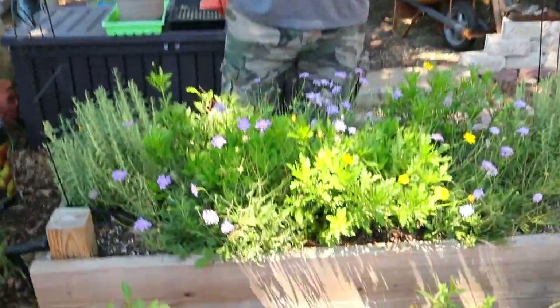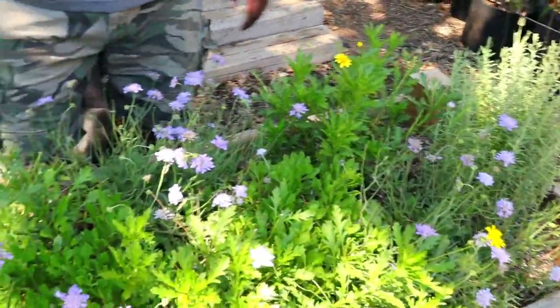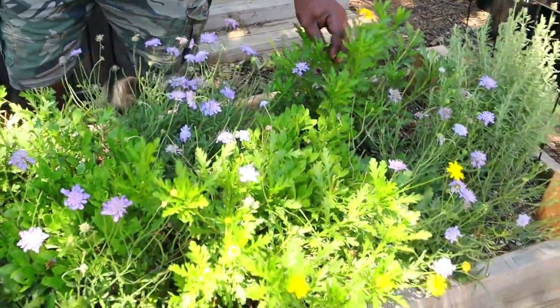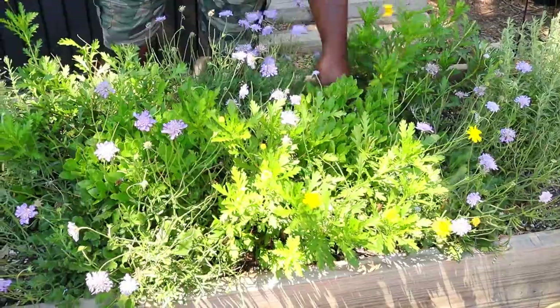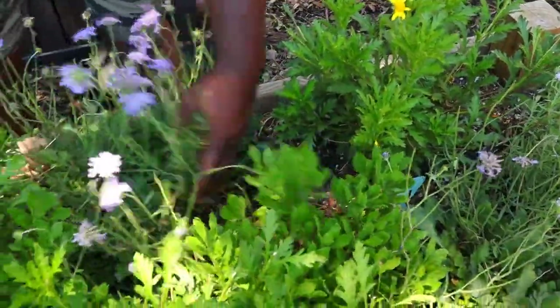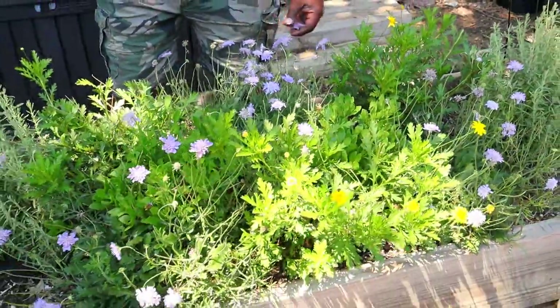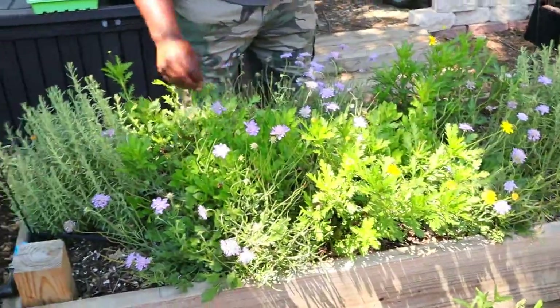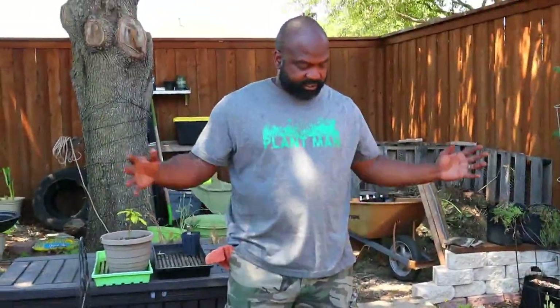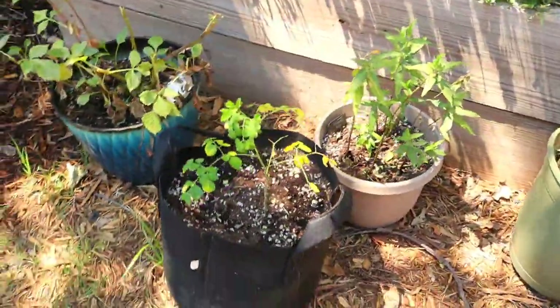Over here we have Mrs. Naked Gardener's flower bed — this used to be our test bed but now we just gave it to her to do whatever she wants. She's got some lavender in here, and we have a color theme of yellow and purple flowers. I think these are African daisies. The African daisies are a beautiful yellow-purple color and they basically took over, especially with this drip irrigation system. We also have our moringa down there and we think we have some butterfly weed here.